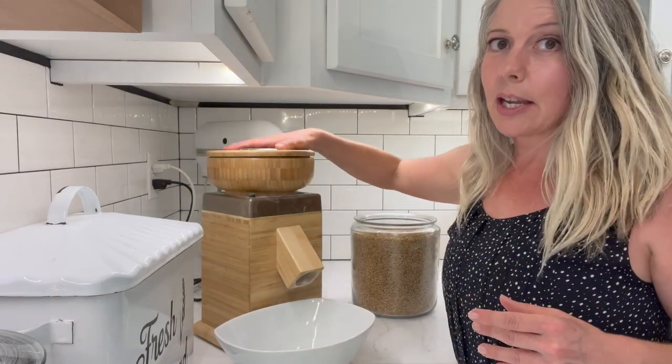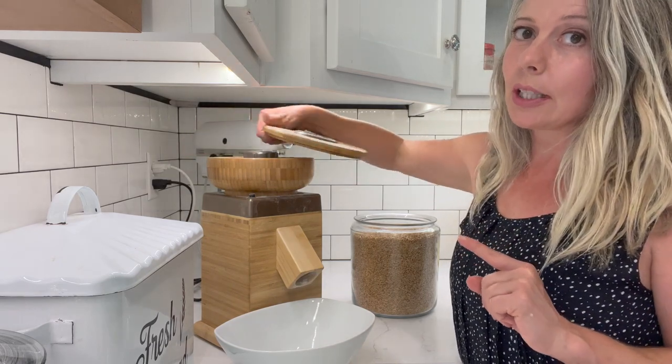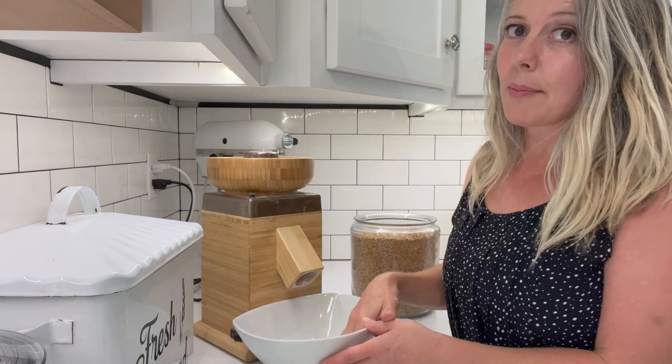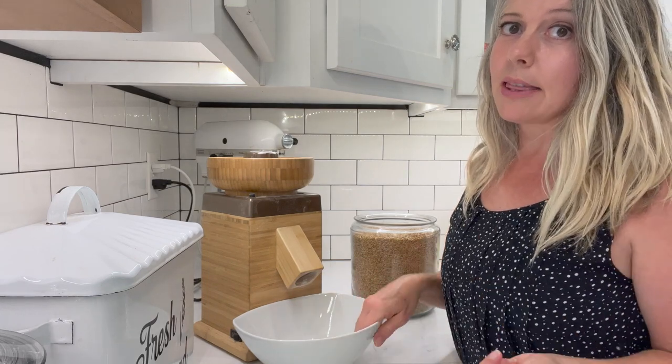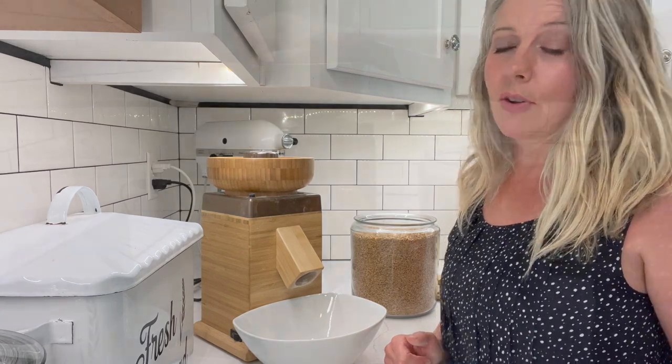I just leave my NutriMill Harvest Grain Mill plugged in next to my KitchenAid, so we're just going to leave it here so we don't have to move it around. We're going to go ahead and grind some einkorn. I'll show you what that looks like and then we'll talk about what it is used for and different baking projects.